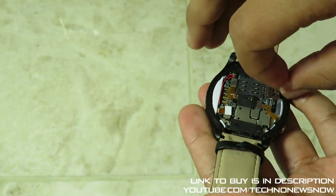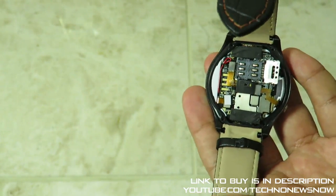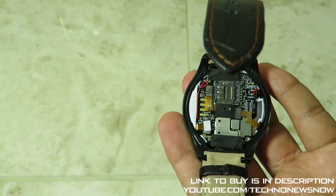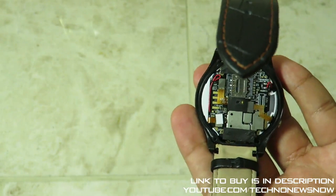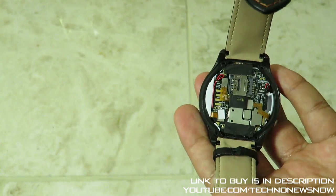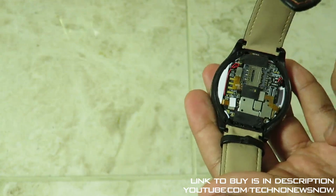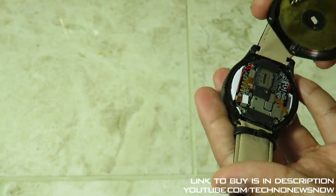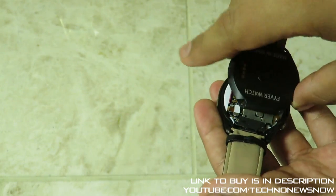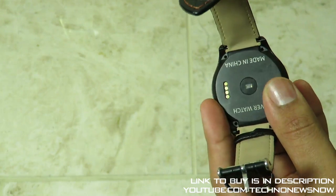To install the SIM card: slide the slot to the right, lift it up, place your micro SIM card down, close the flap, and slide it back to lock it in place. With a SIM card you can use mobile data on the watch as well — that's the main point of the SIM card slot. The magnet pins on the watch need to connect with the pins on the cradle, so the back fits on a specific way. I'm going to go ahead and screw it back in.